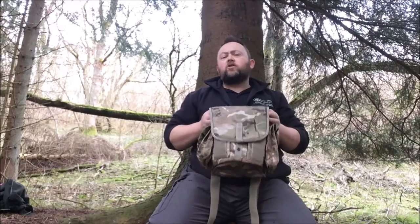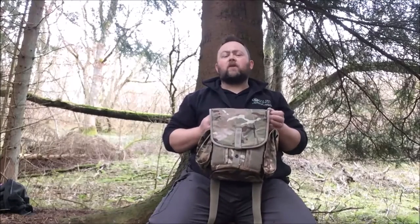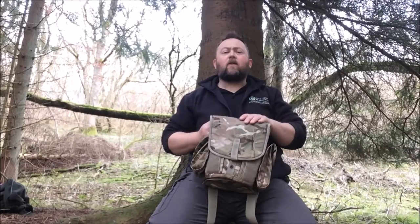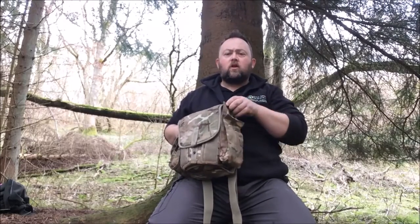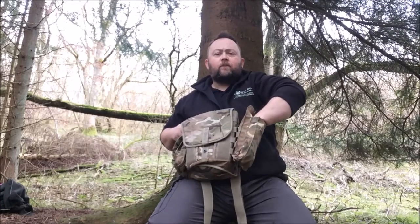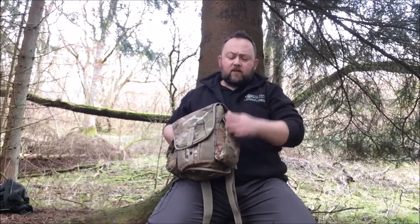One of the things you'll notice straight away with this bag, compared to the old 95 pattern camouflage green and brown haversack, is that the side pouches are much bigger. The reasons why the British Army have done this are long and complex, but from a bushcrafter's point of view it's an absolute bonus because these pouches are massive and you can get loads in them.